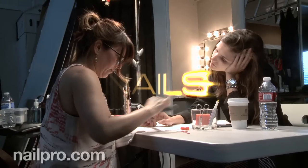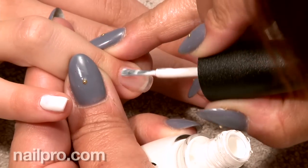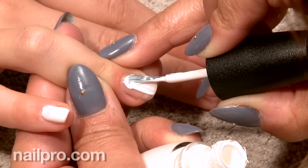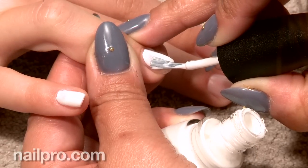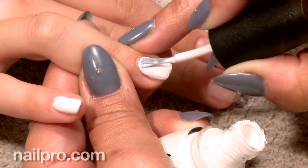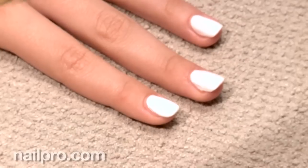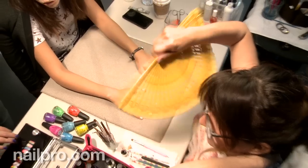So let's talk a little bit about the cover nails. You're working with white polish, which can be tricky. Any tips for when you're creating nails like these? Definitely, when you're working with white polish, I would do two coats. I would use a very light hand when putting it on because if your hand is too heavy, it could make it streaky. So just barely touch the polish to the nail, making sure you get that full coverage.